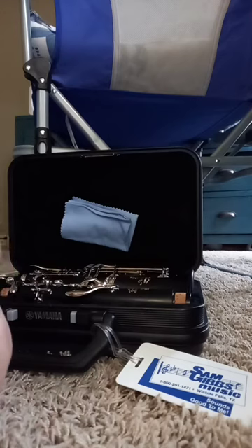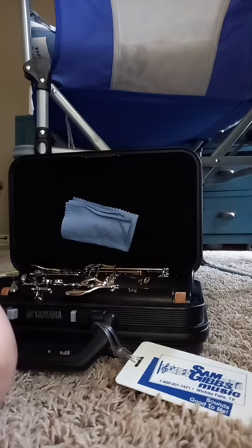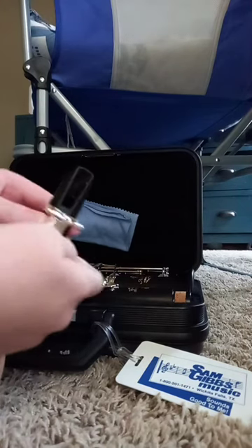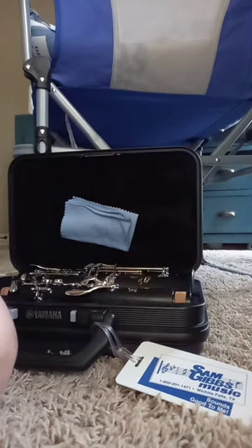So how to work on the mouthpiece — you want to take the Darth Vader cap off. I'm going to put some of these right here. Then pull out your reeds. Grab a reed.